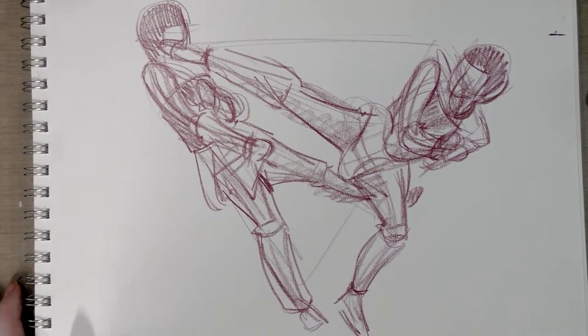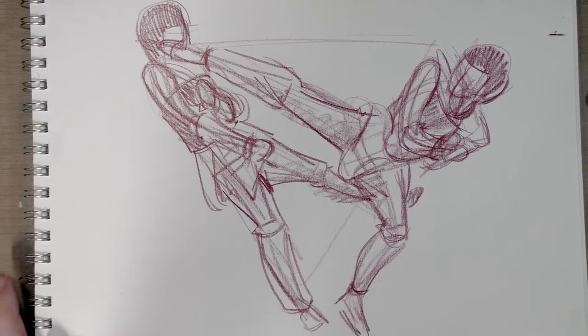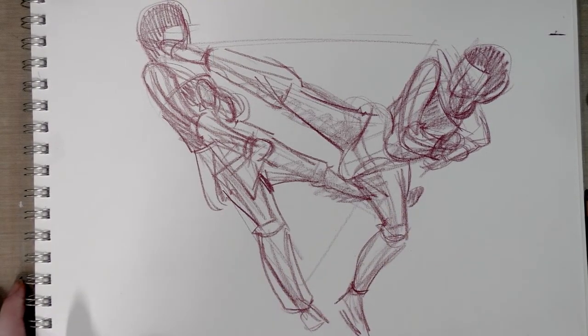Sometimes that means you end up with a really loose, sketchy sketch, but if you need something tighter than this, you can either scan it and work on it that way, scan it and print it out, or put tracing paper on top of it. What's really important is getting the movement and the motion down early. I hope you enjoyed my day three tutorial.